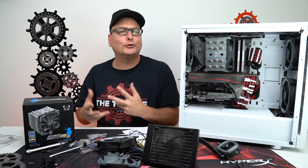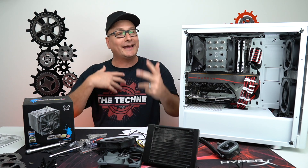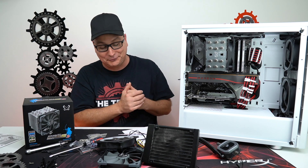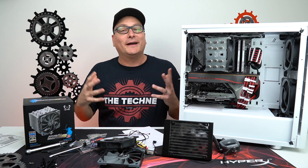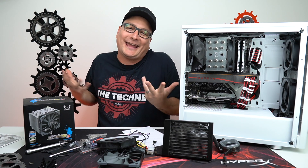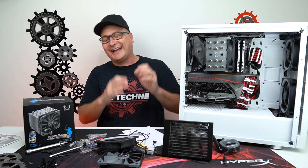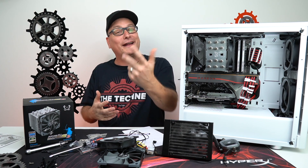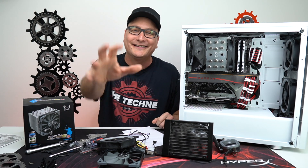Let me know down in the comments what kind of cooler you use and what results you get along with your processor, because I'm really curious. I really like this and we're kind of learning here with each other — my first time doing this with you guys. I'd really like to hear what you use and what results you get. Thank you so much for stopping by and watching. Hit that thumbs up and don't forget to subscribe for future tech videos. Hope to catch you in the next one — bye now!